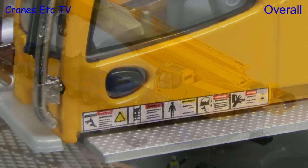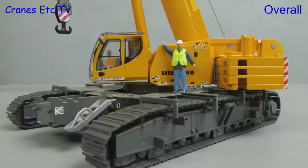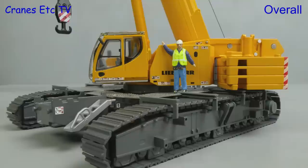As usual this is a robust and well-made model by Conrad. It has some welcome finer detailing in terms of small graphics, but its strongest point is its overall functionality. It can be posed in many different ways including during self-assembly, so overall it's a very flexible model which is excellent.